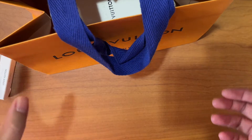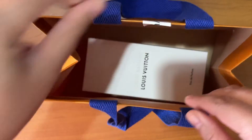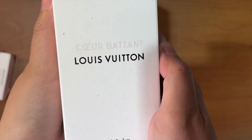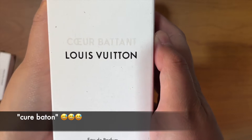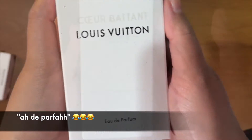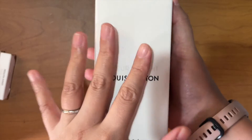Anyway, let's open this perfume. This is from what I believe is the permanent collection, and this is called Coeur Battu. It's an Eau de Parfum — this is the 100ml bottle and it also comes in 200ml.